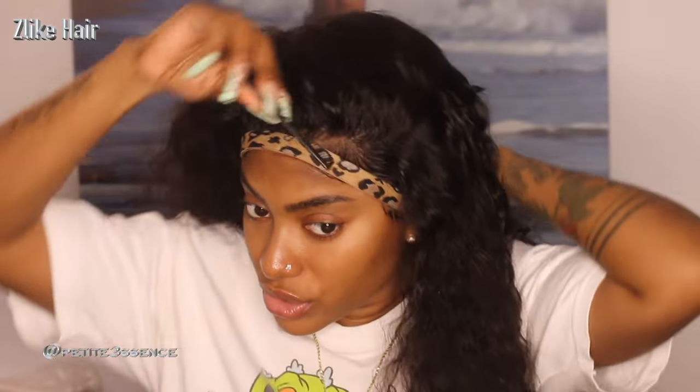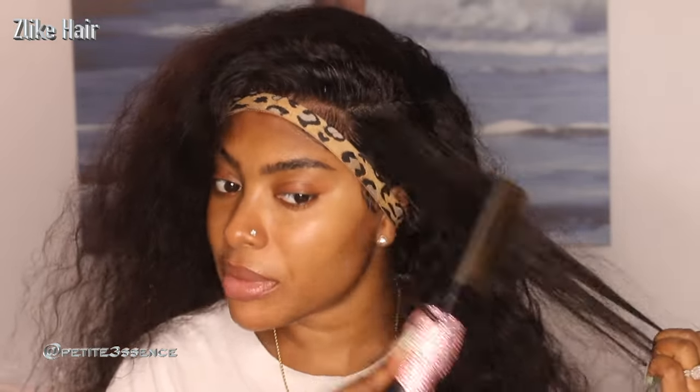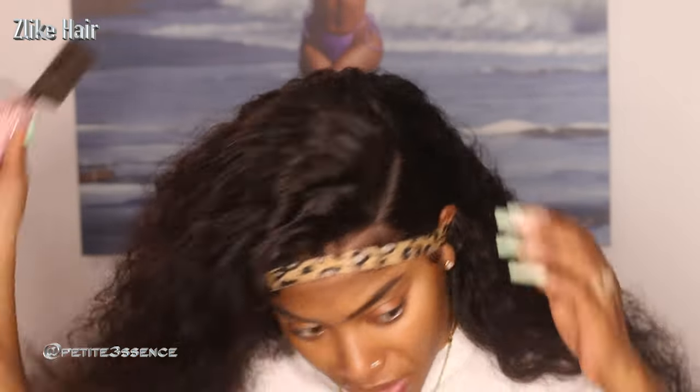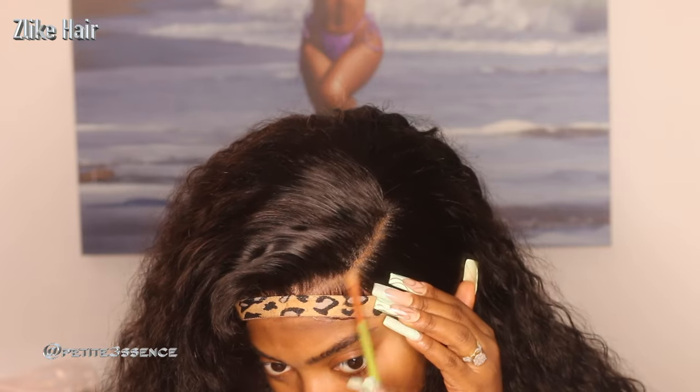The shedding is definitely there at a minimal level. As I continue to work with it and style it, I'm definitely getting more strands, so you can note that. I'm just going to use my hot comb to kind of lay this down so it's really nice and flat.